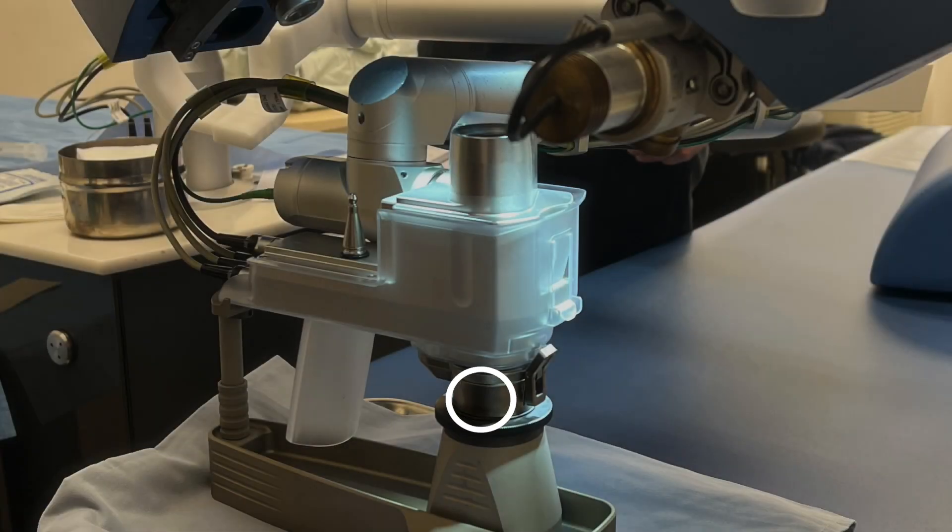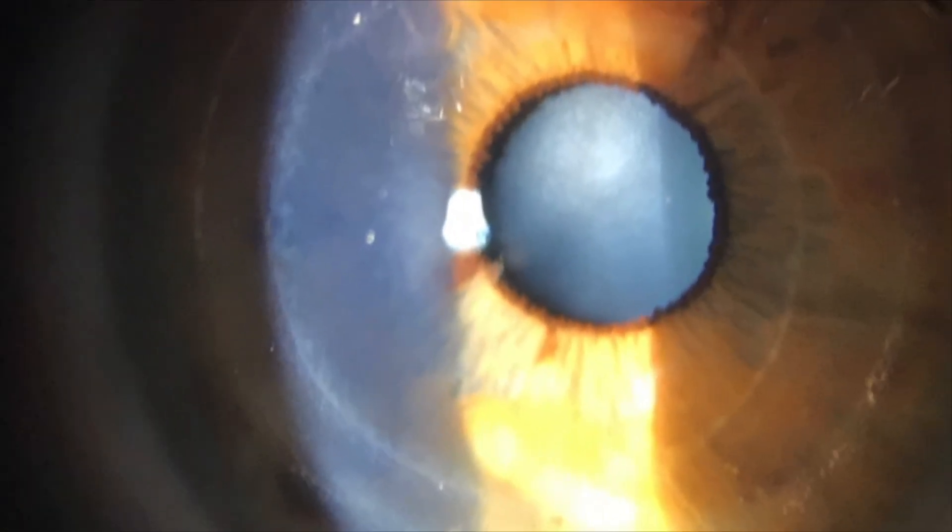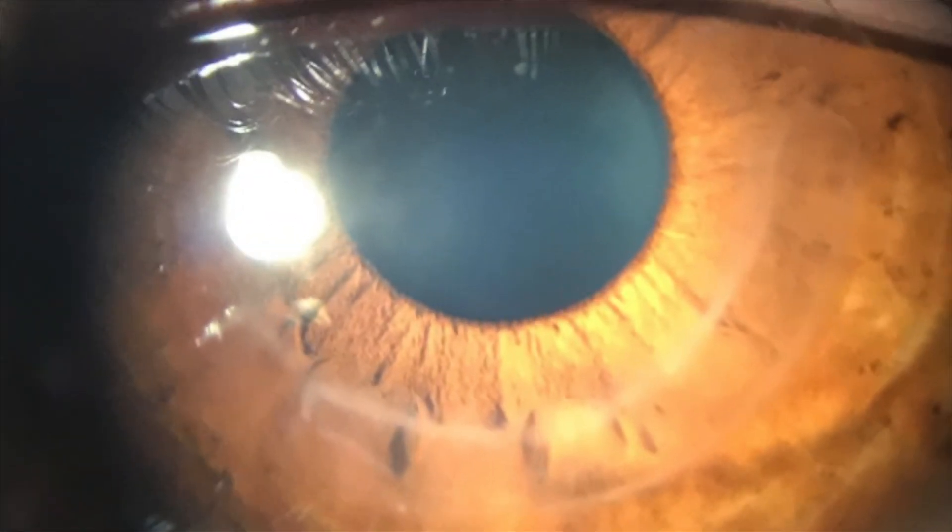CARES, which stands for Allogenic Intrastromal Ring Segments, have gained significant popularity in treating keratoconus, mainly due to proven safety and efficacy.